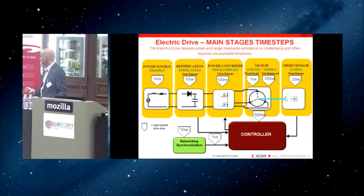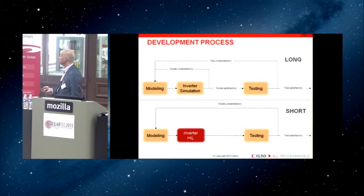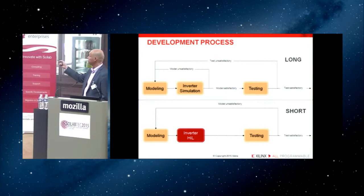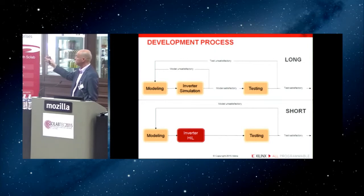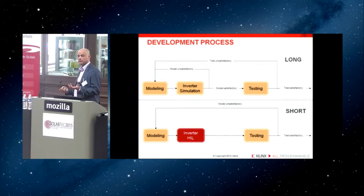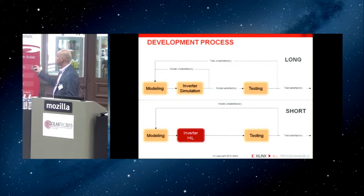I'm showing two approaches. One is the traditional one: you model the system, create a simulated model of the inverter, converge with the model, go to the final hardware, test it, discover it doesn't work, and come back to the simulation environment. With FPGA technology, the important advantage is that it runs much faster than a processing system. So you can connect your product, if implemented with this technology, in a loop within your simulation environment. What we did is connect Scilab via a high-performance channel — a one-gigabit Ethernet connection — to these systems, implementing an intelligent agent on the FPGA side and a DLL on the PC side, creating a system completely integrated into Scilab.